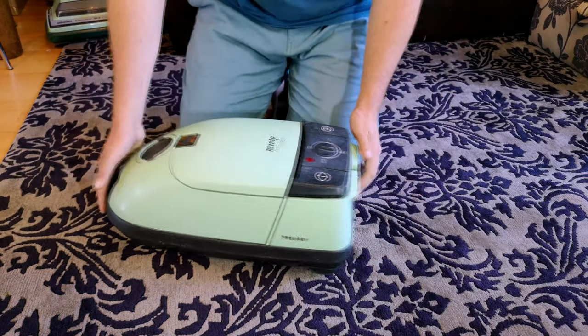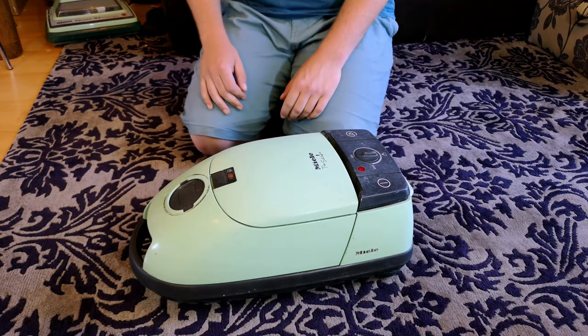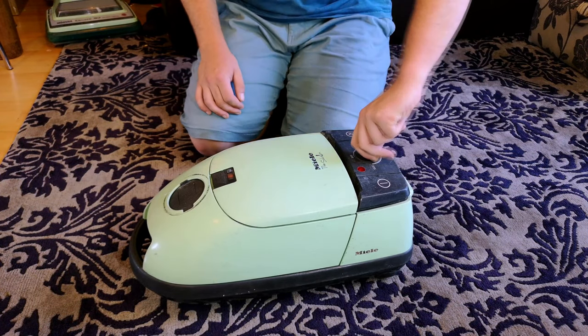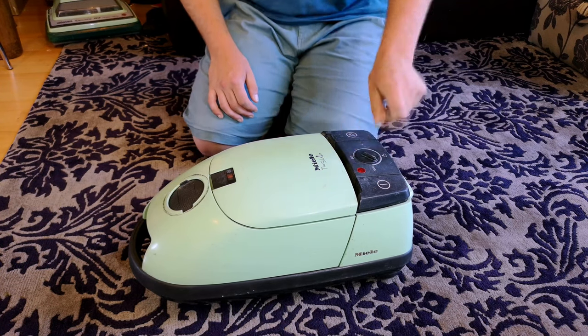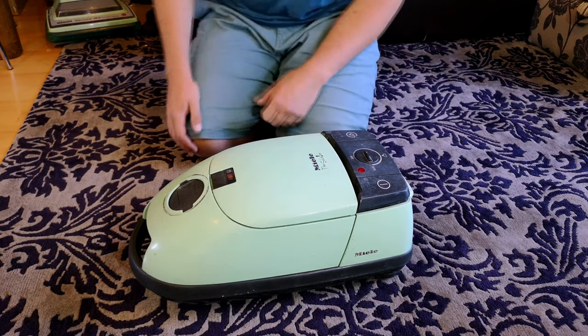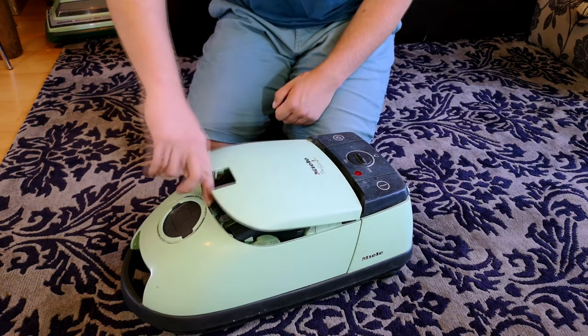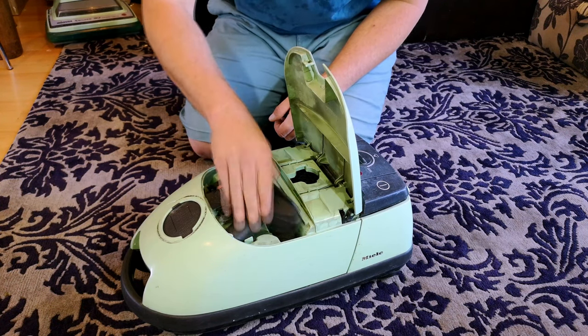Hello, my vacuum cleaner chums, how are you today? A very nice peppermint green Miele in front of us today - an otherwise very basic model indeed. We have power control, we have a light that comes on just after it's too late, and nothing really else. Do we even have any tools? Yes, we do. Marvellous.